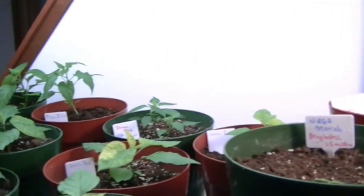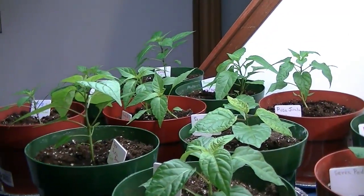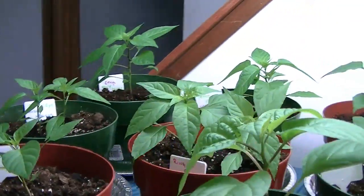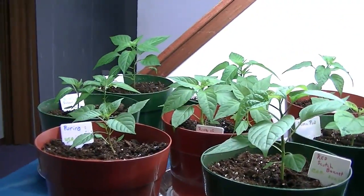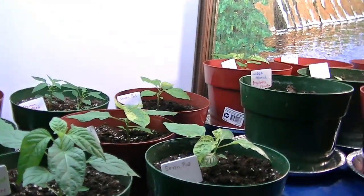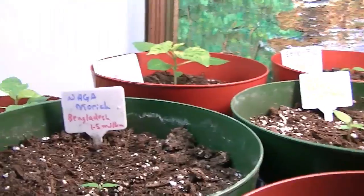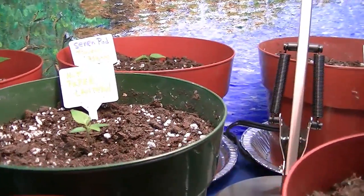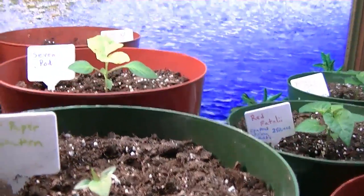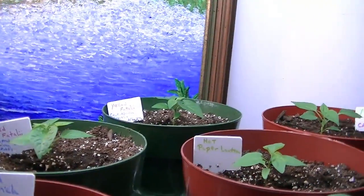Right from the beginning I've used fertilizer sticks — they're Jobe's actually, with high nitrogen. Those are pretty much done now, so instead of putting another stick in, I went and bought some Miracle-Gro all-purpose fertilizer to add to the water. I pretty much let them all dry out between waterings, because they really don't like to be over-watered.